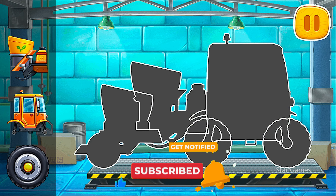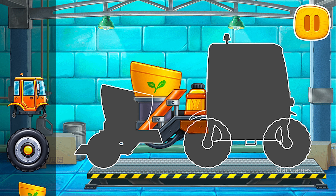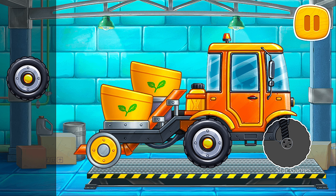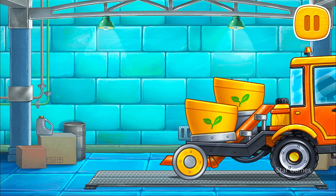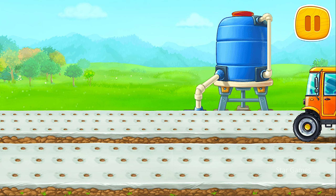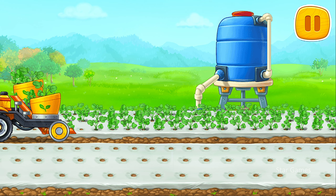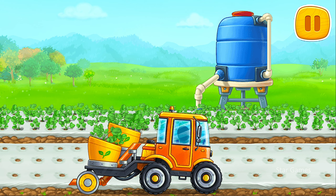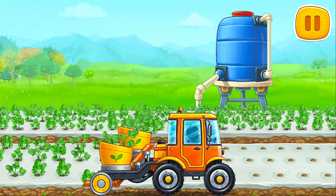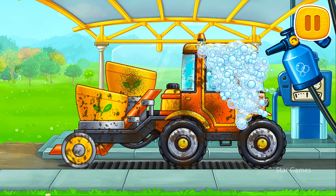We need to assemble a transplanter. We did it! Let's plant strawberries in the prepared planting holes. We need to wash the transplanter.